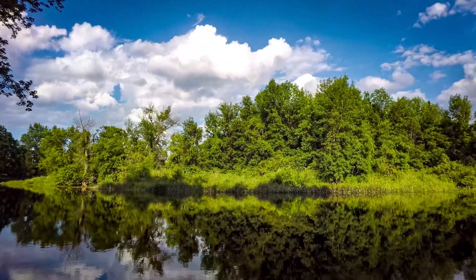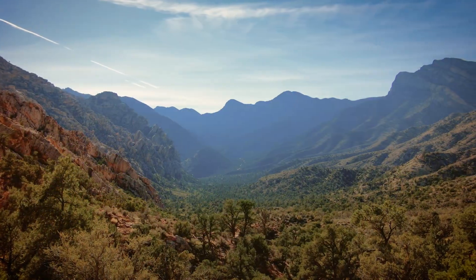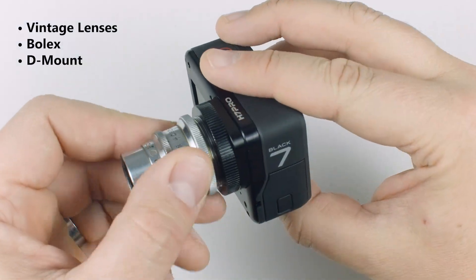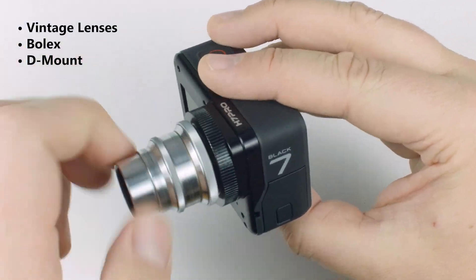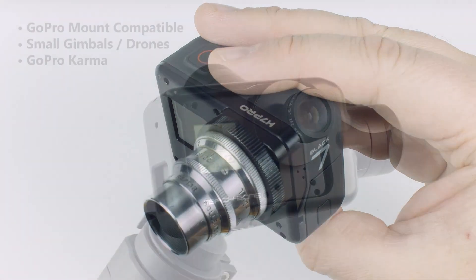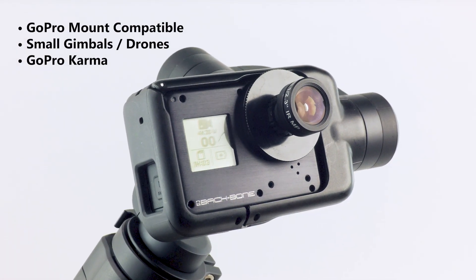With each H7 Pro, you can get professional 4K60 results for a fraction of the cost. You can use almost 100 years of vintage lenses such as Bolex and D-mount. You can also take full advantage of the GoPro mounting system, plus use it on gimbals and drones like Karma.